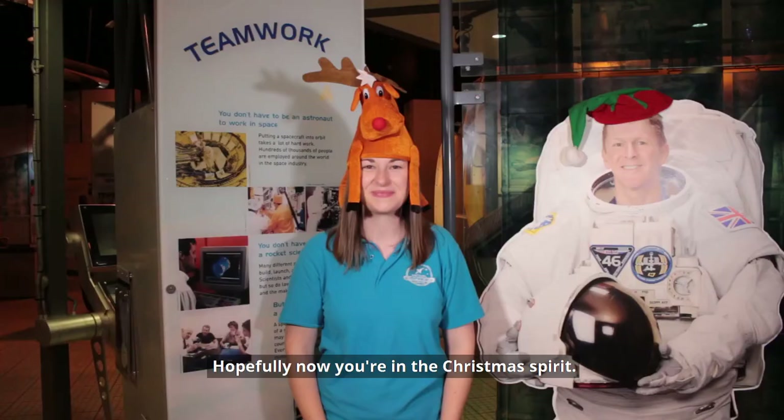Hopefully now you're in the Christmas spirit. I'm going to keep adding astronauts to my paper chain — I can't wait to see who you've chosen. Keep your eyes peeled for more Christmas crafts.